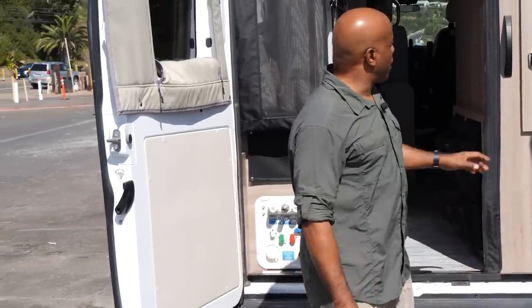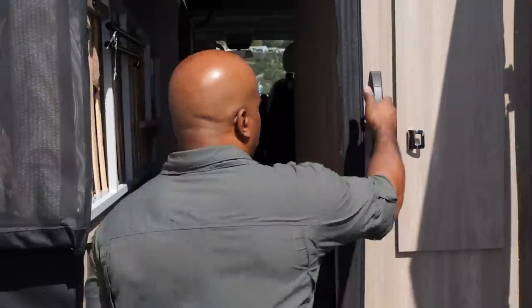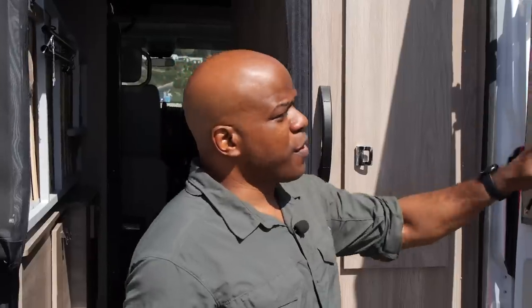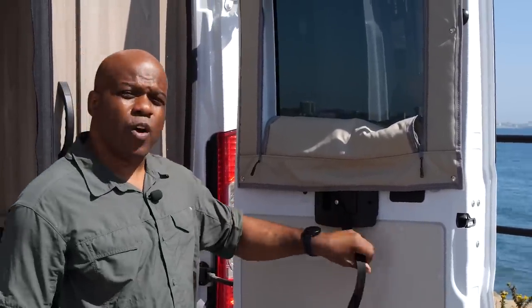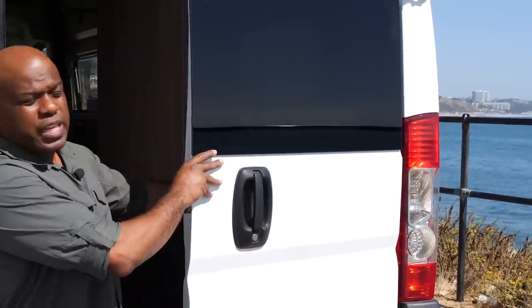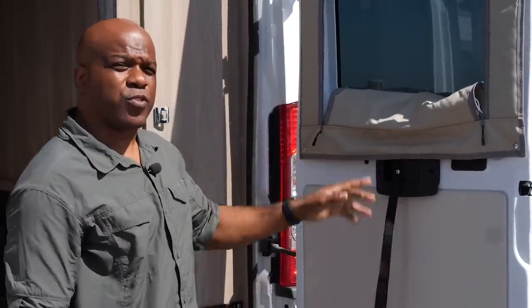A couple more new features here. One very important one is there is now a very sturdy handhold to enter the coach, which makes it really easy to get in and out. The other interesting addition is a quick-open strap for when the door is closed. Because of the wall here, it's a little difficult to reach the door opening, so they've added this latch and strap which allows you to open the door without really straining.